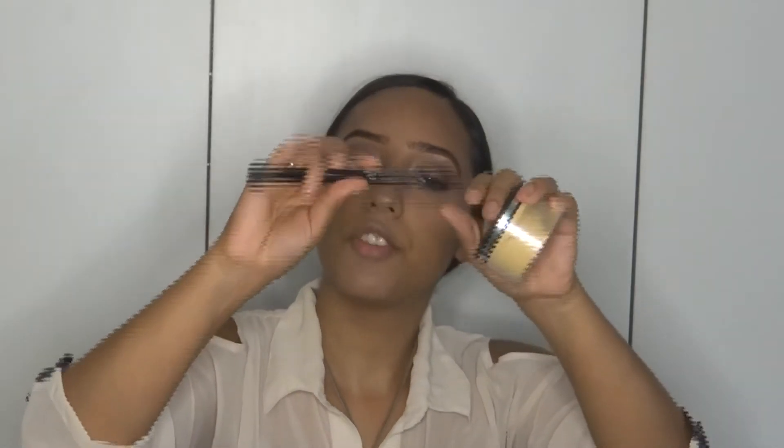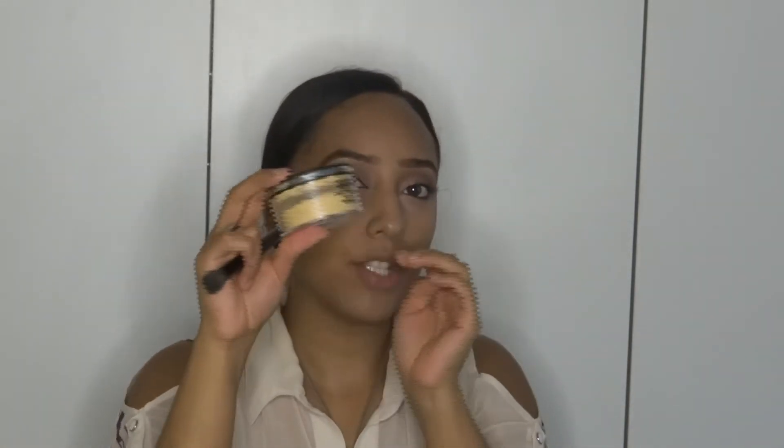To set that concealer and highlight, I'm going to be using my e.l.f. Flawless Concealer Brush and the Sacha Buttercup Setting Powder. I just got this to see how it would compare to the Banana Powder by Ben Nye, and even though it's more expensive, I have to admit I do like it.